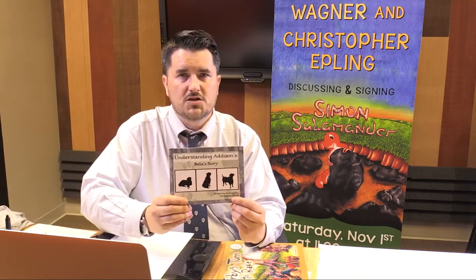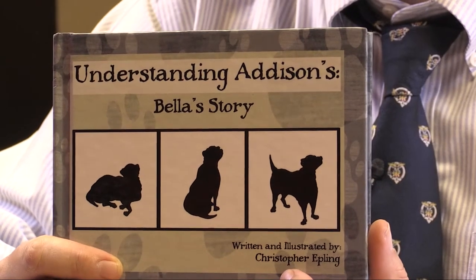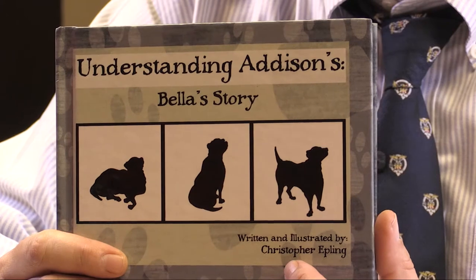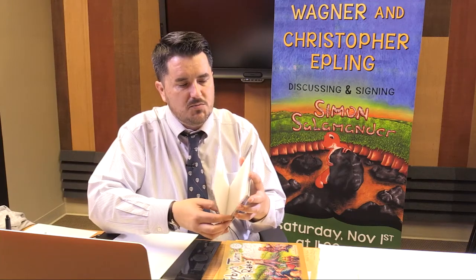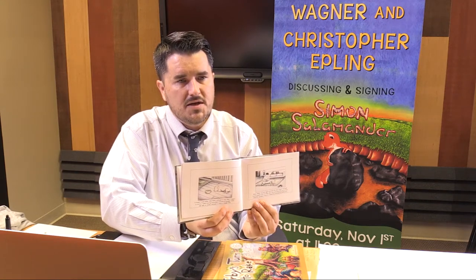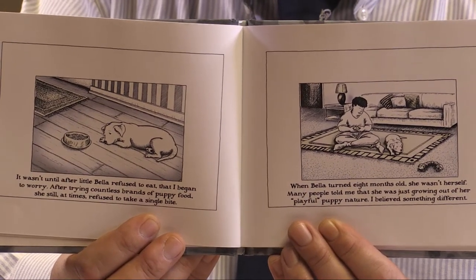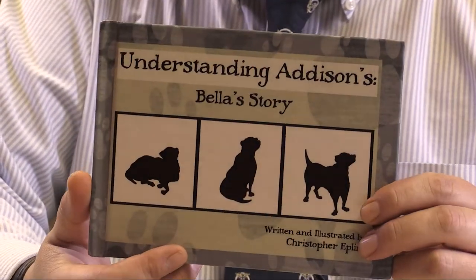The second book I wrote and illustrated is a unique book. One of my favorite artists is Edward Gorey — he passed away in 2000. He was a children's book author in the 70s and late 60s who wrote a lot of children's books cross-hatched in pen and ink. This book is designed after Edward Gorey's own creation, so the illustrations are black and white, in pen and ink. This is a true story created for the Mosby Foundation. It's about a dog I adopted from the Jessamine County Animal Shelter — her name's Bella. She has Addison's disease, which is a rare disorder in canines. The Mosby Foundation assists people who can't afford health care for their pets.